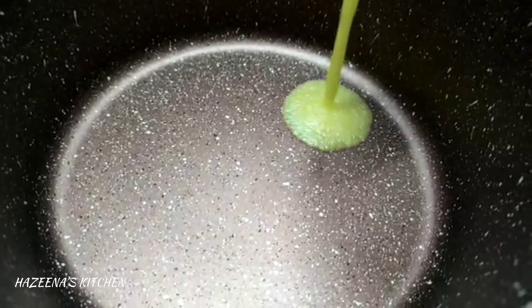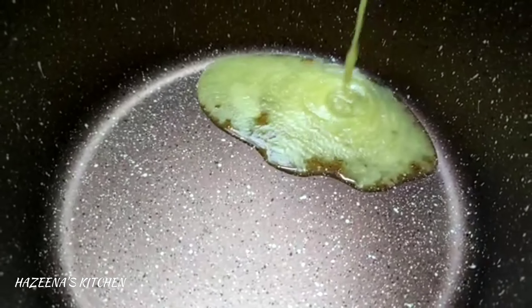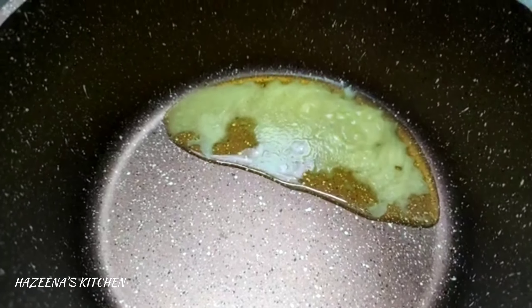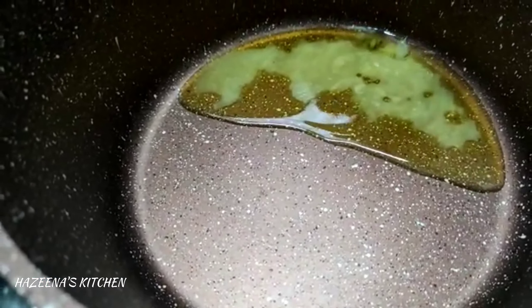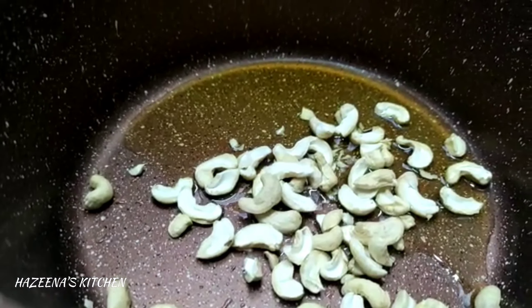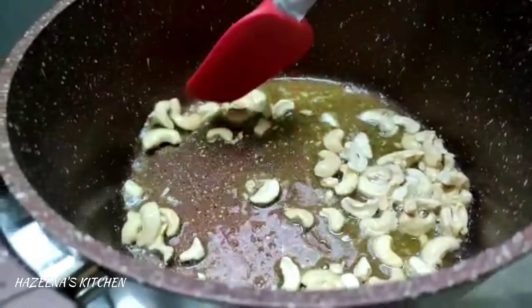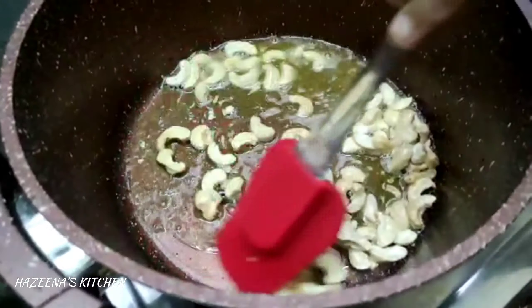We will add 4 tablespoons to the pan, a little bit at a time. We will add the ingredients to the pan, including these nuts.